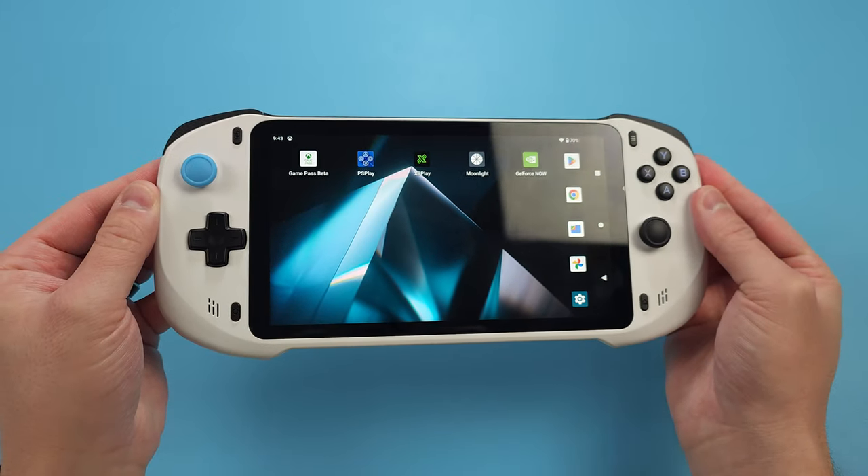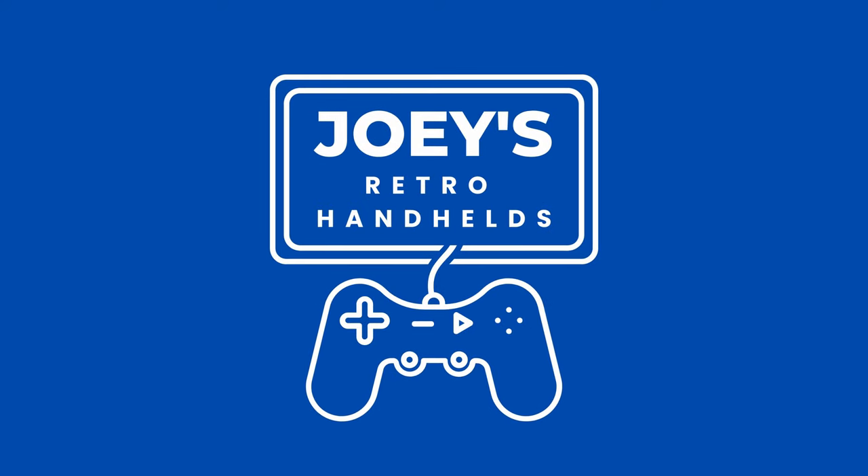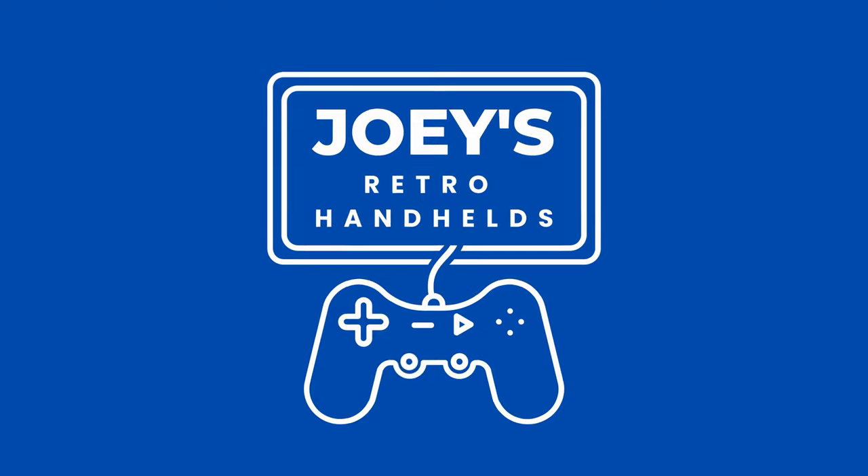There's a blue stick cap, so I automatically have to light this handheld. Hey everyone and welcome back to Joey's Retro Handhelds. I'm Joey and today I'm going to be taking a look at the streaming device, the Absolute.